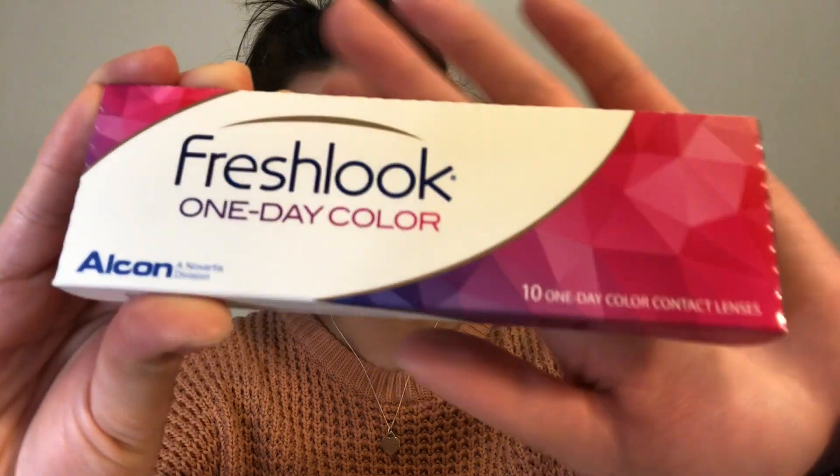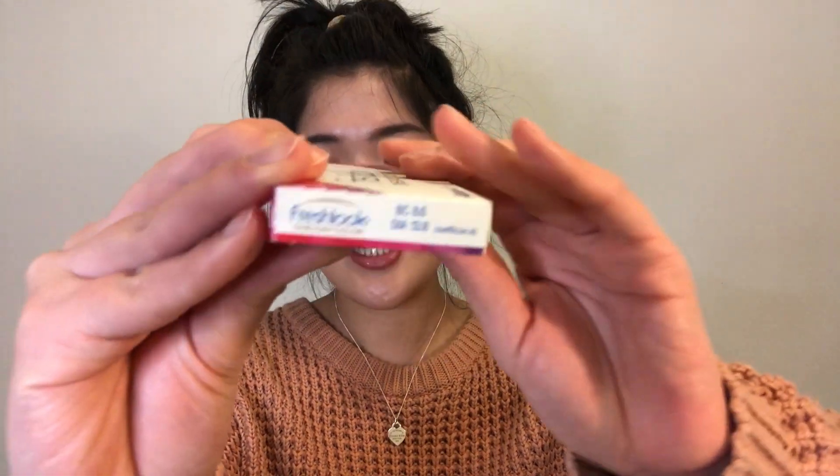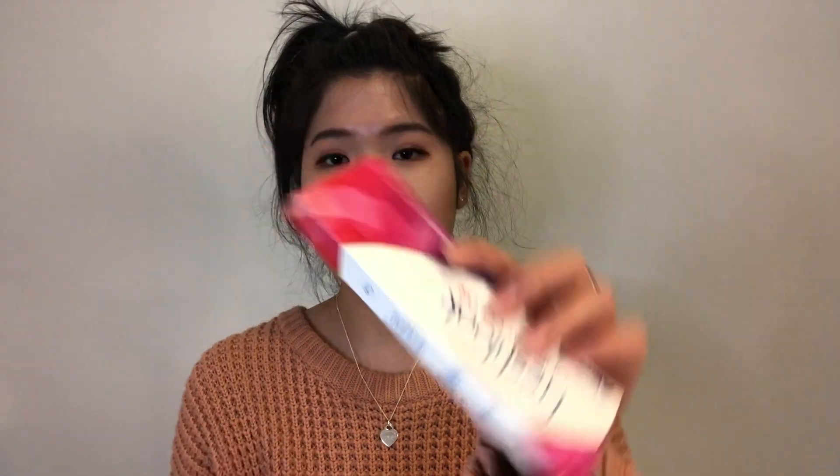Let me show you the packaging for this one. It comes in a super slim package — each packet only has 10 contact lenses, but you get two boxes: one for the left eye and one for the right eye, giving you a total of 20 pairs for $25.99, so $52 altogether. These are actually made in Germany, which is quite cool.